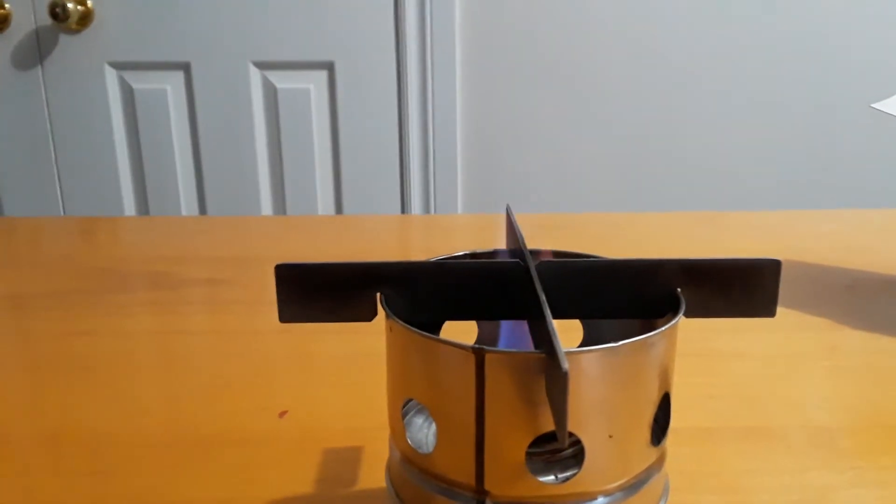I don't know if you guys can see that very well, so I'm going to go turn off the lights. That's better — now you can really see it. It's a pretty big flame; it doesn't look that big on camera but it's around a two-and-a-half to three inch flame.